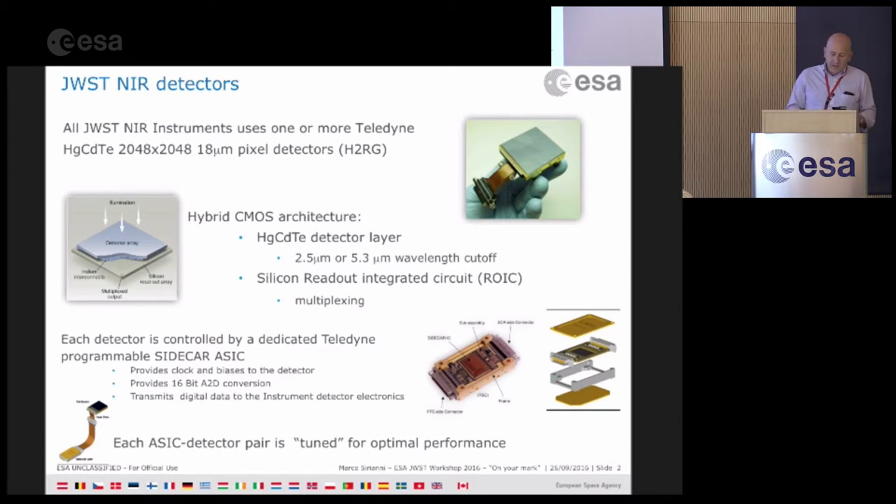Apart from MIRI, all near-infrared instruments use the same kind of technology: a detector produced by Teledyne. They are 2048 by 2048 pixels in size, a CMOS hybrid structure where the sensitive layer has a different cutoff between 2.5 and 5.3 microns, bonded to a ROIC silicon readout circuit that allows multiplexing.